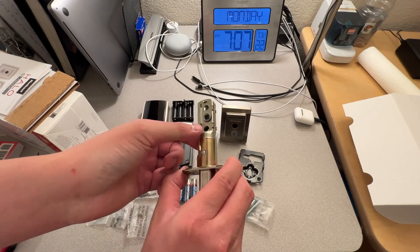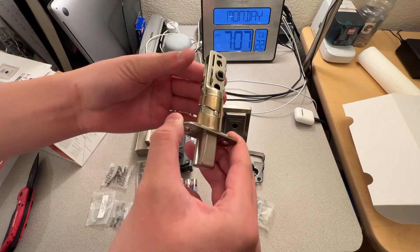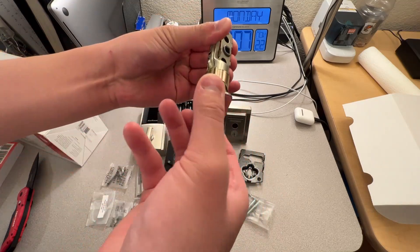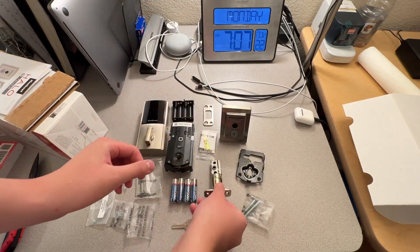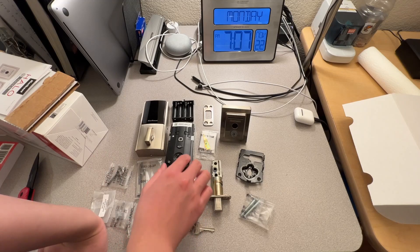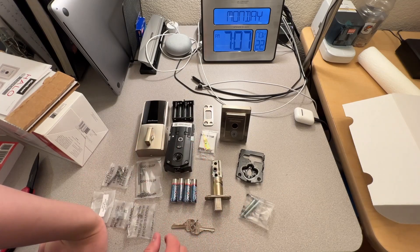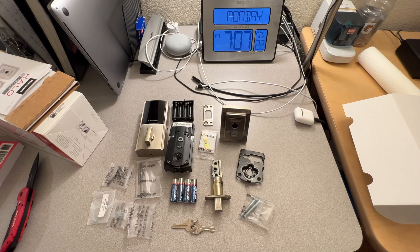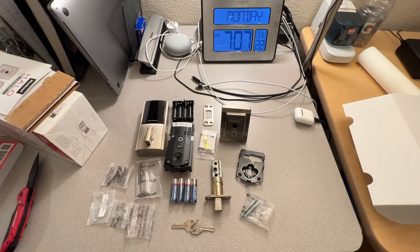If you are wondering, this deadbolt is adjustable. You just twist it — it's adjustable for longer doors. I think we have a smaller one. And then a bunch of screws for installing. You also need an app, so you need a phone. I'm going to have to film a phone with a phone because I am, after all, recording with a phone. Anyway, let's get to the installation.